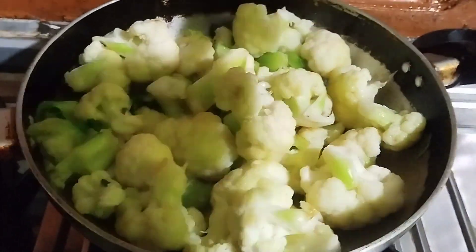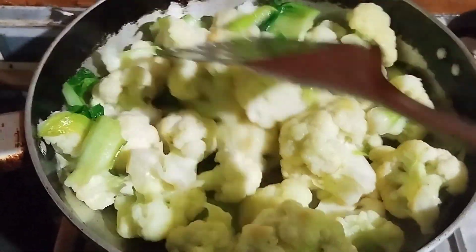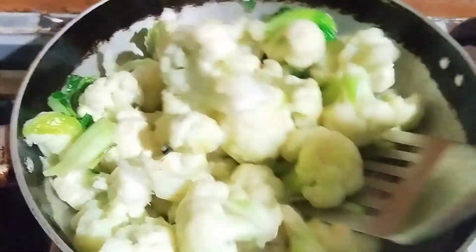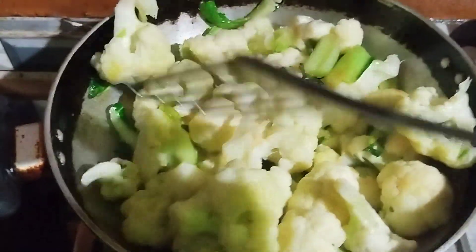We will cook it with a little bit for a few minutes. If you want to cook it with a few minutes, we will cook it. You will cook it for a few minutes.